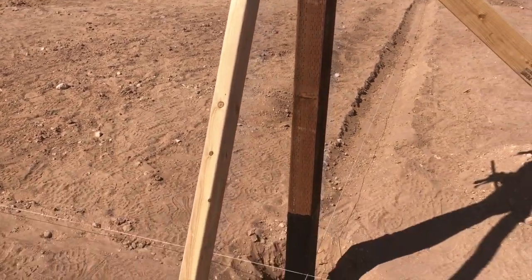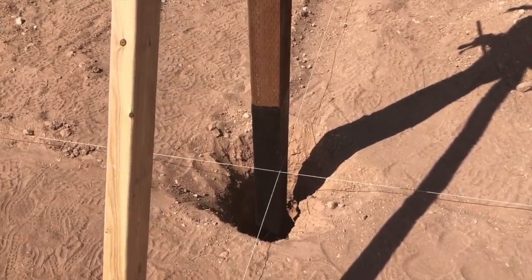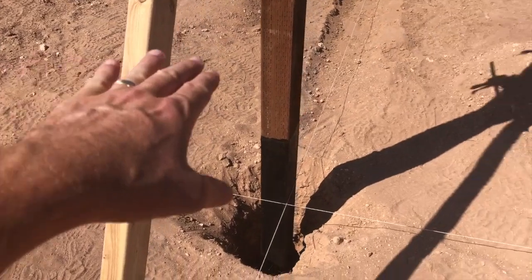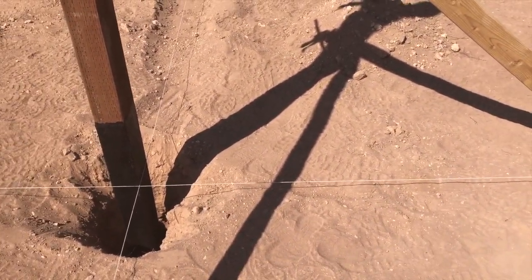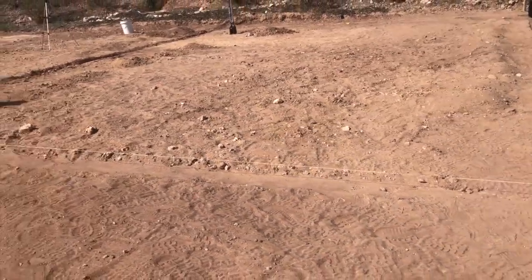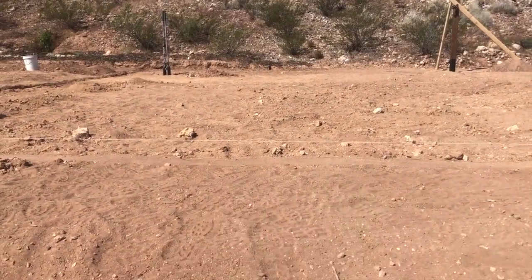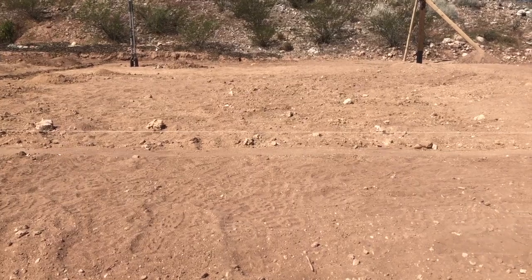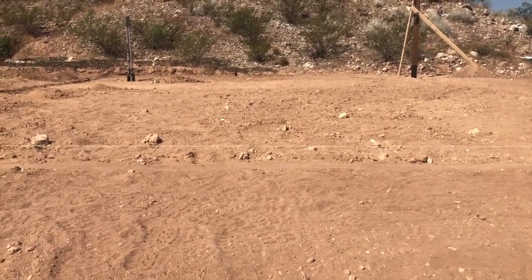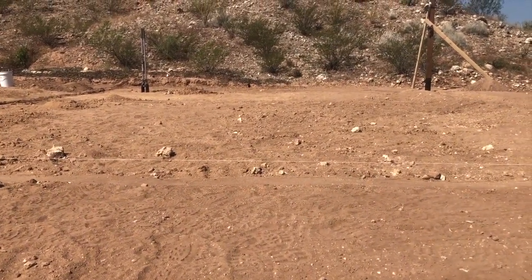Are we square? My measurements are pretty good within fractions of an inch, which is pretty good. Once you've got that all set up, you can then use these strings to say, here's the height I want the ground to be. You run a string line, put a level on it, and make sure it stays level. That string right in here represents ground level. The ground isn't up to that level right now, but I can bring it up with dirt or mulch — I'm going to be putting mulch on this whole thing anyway, so the ground will raise up probably an inch or two from mulch.